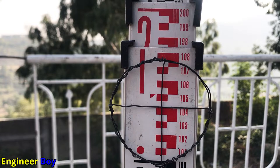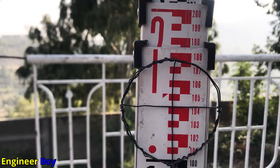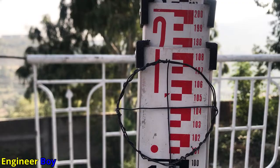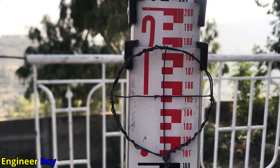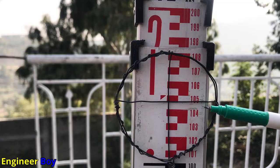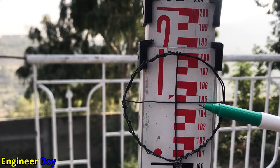The main point you really need to understand is just reading each graduation. Let's say the crosshair is on this position — you look at the horizontal middle line. For example, this reading is now 104 centimeters, which means 1.04 meters. If I go up a little, the reading becomes 1.05 meters. If the crosshair falls between 104 and 105, you can estimate it as 1.045 meters.